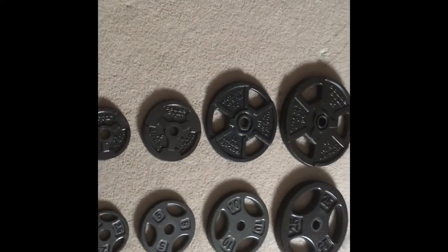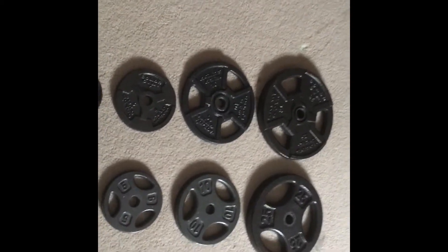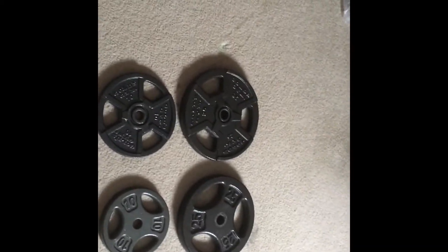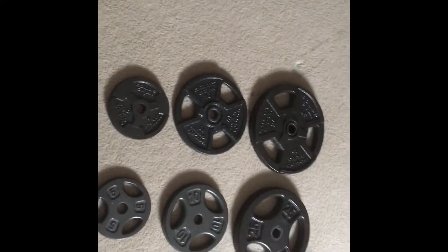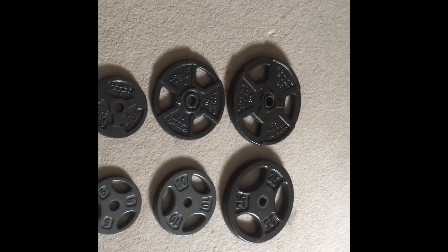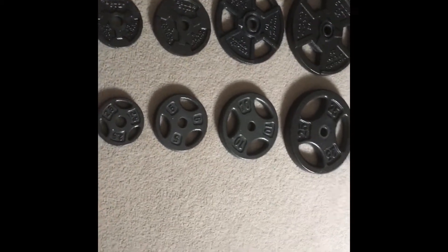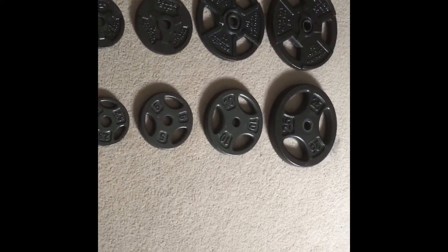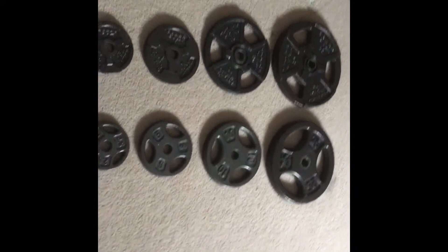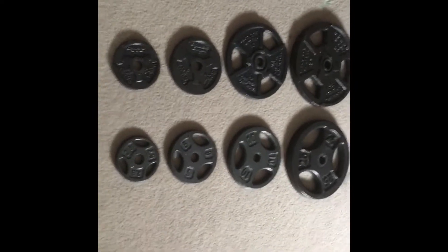Gold's Gym plates are significantly cheaper when you buy them in mass, or just in general. Gold's Gym sells their plates at Walmart for roughly 79 cents per pound, whereas Dick's Sporting Goods sells them in-house and their plates are roughly a dollar 20 per pound.